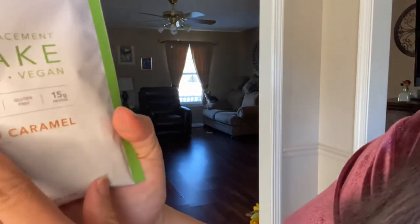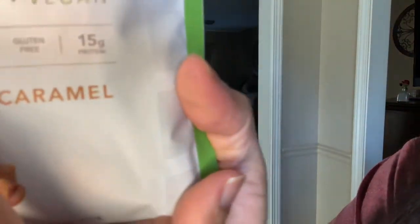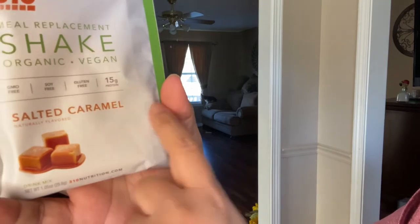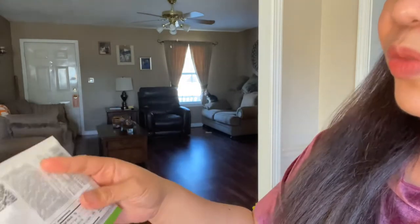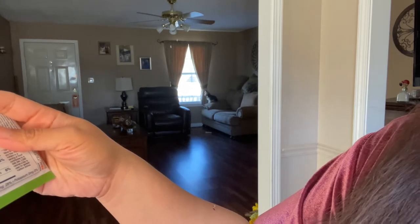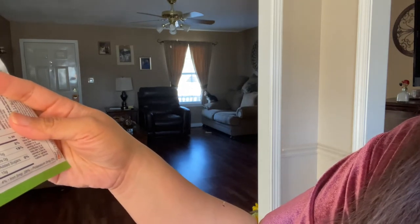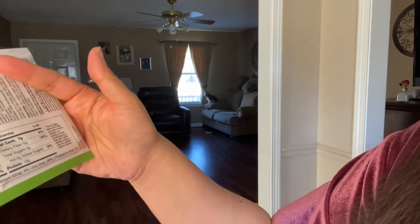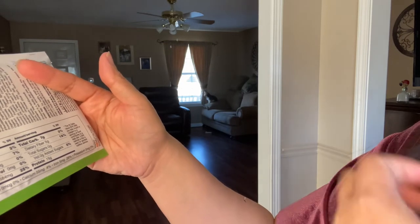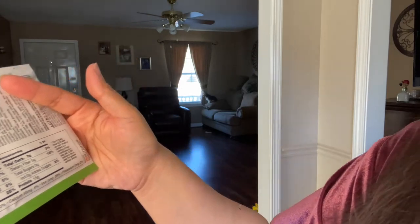This is organic, vegan, GMO-free, soy-free, and gluten-free. It has 15 grams of protein and this is good for one serving. Total fat is 2 grams, serving size is 29.8 grams, calories per serving is 110, protein 15 grams, total carbs 7 grams, and dietary fiber 5 grams.